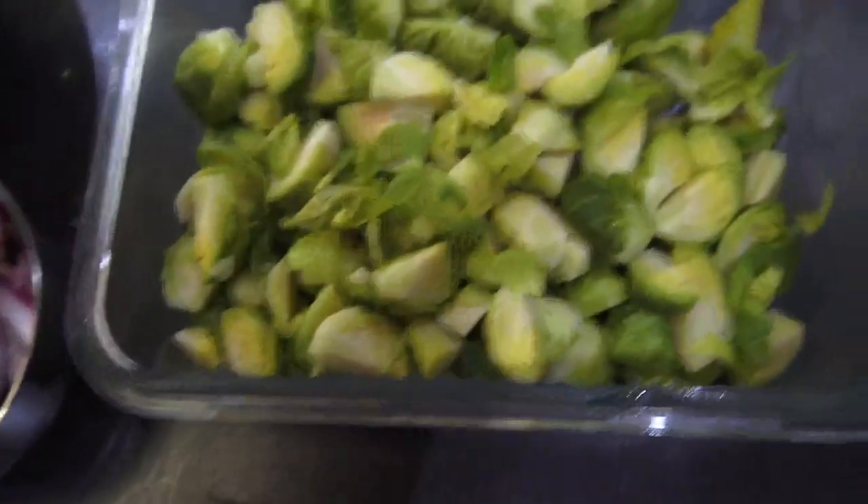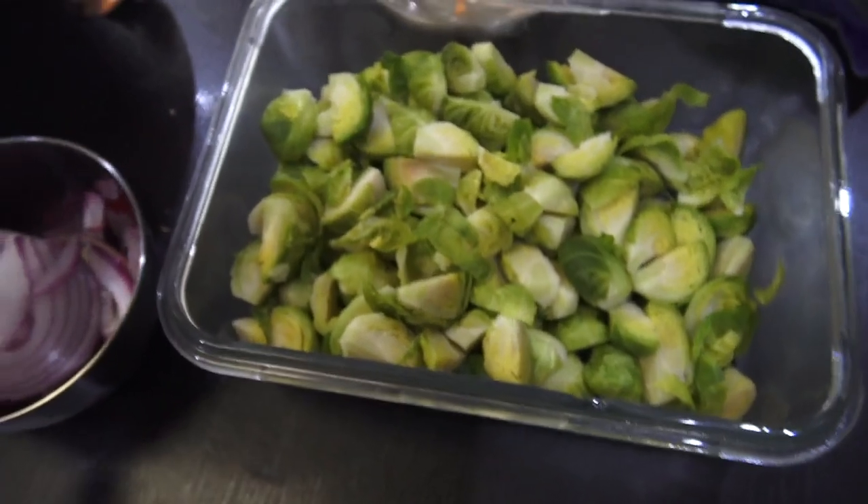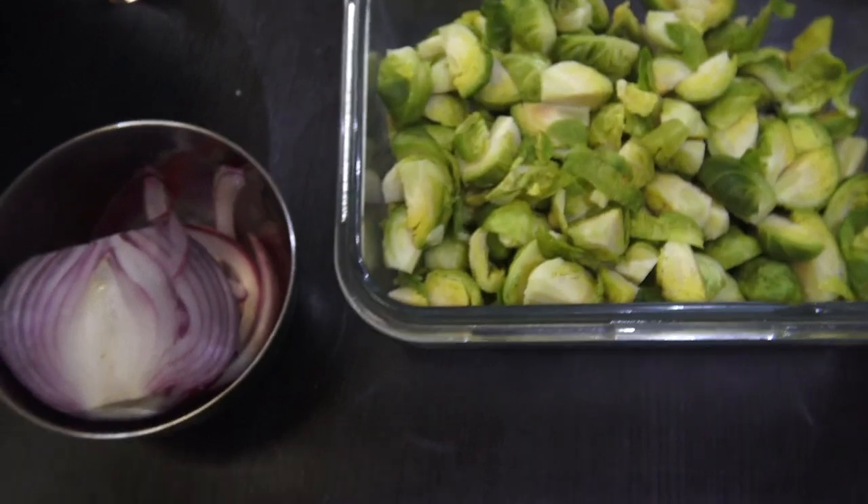We are going to get our fridge, so I will see you guys. We are going to put it in the fridge.